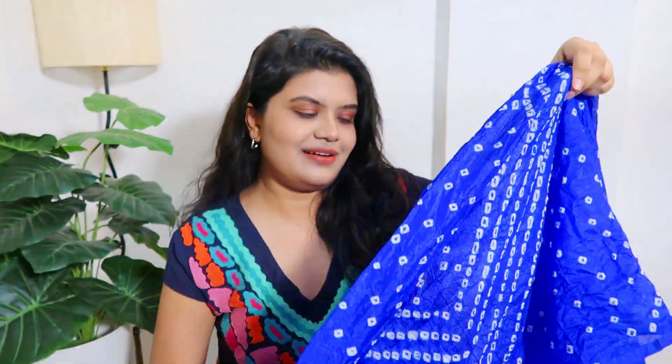Now let's move on to the next product. Next I have this bandhani dupatta in a very bright blue color. It has a lot of shine — it's a dark blue with a shiny finish and a lot of white kirties. It's very beautiful. It's perfect for Holi, but if you have any function where your outfit is plain and you want to give it a little pop, this is a great option.